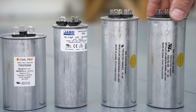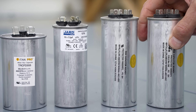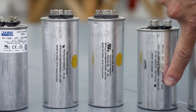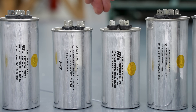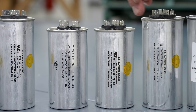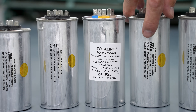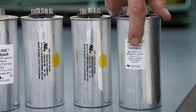Be aware that a prior technician could have installed the wrong size, so always verify. If you can't see the capacitor rating on the compressor, you can look up the model number online to find it. Continuing up in size: 65 plus 5, 70 plus 5, 70 plus 7.5, 75 plus 5, 75 plus 7.5, 80 plus 5, and 80 plus 7.5. These larger capacitors are more expensive and won't be used as often. Some sizes like 65 plus 7.5 or 70 plus 7.5 can be hard to get your hands on.